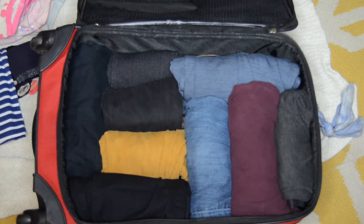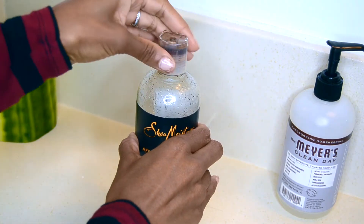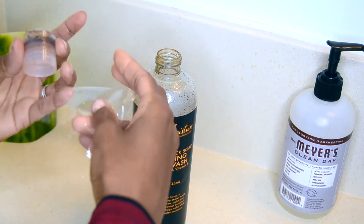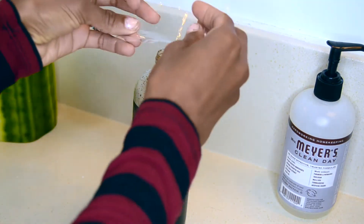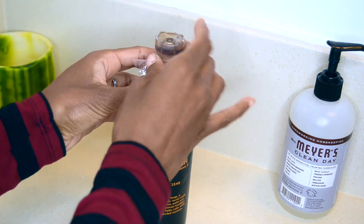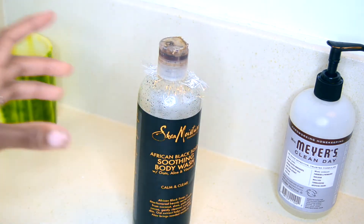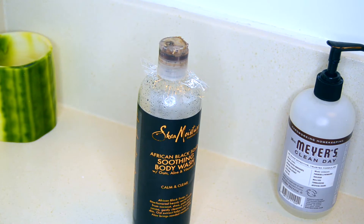And on top of this I place all of the toiletries. Here's a little tip for toiletries to help prevent leaking: just unscrew the cap and place a piece of cut plastic around the neck of the bottle, then replace the lid. This will prevent leaking, because there's nothing worse than opening up a beautifully packed bag only to see all of your items soaked in shampoo or body wash.